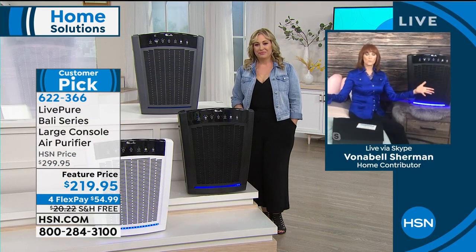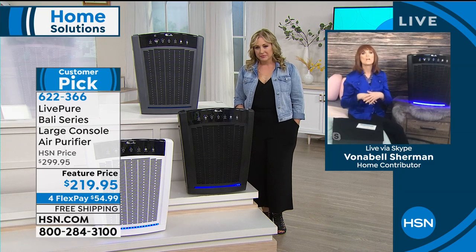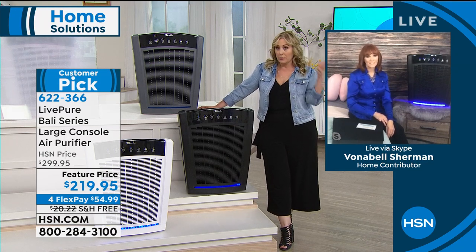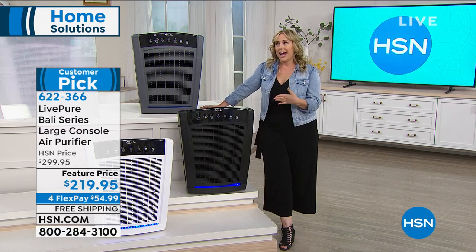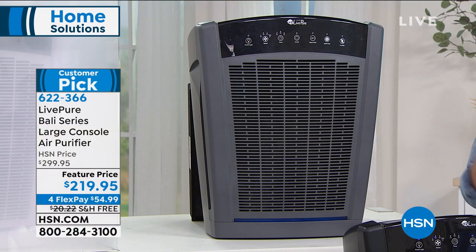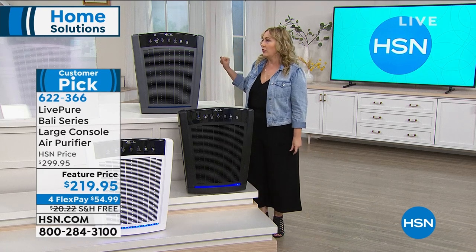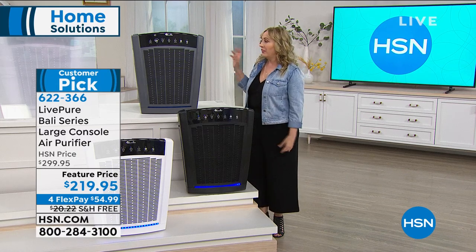LivePure cleans even 2,000 square feet about 28 times a day — taking out allergens, smoke, dust, dander, and mold spores so you can breathe and sleep better. My daughter has allergies too; I've had an air purifier in her room since she was young and even sent one with her to college. I cannot live without my air purifier. It doesn't make sense to have clean air in the bedroom and not in the living room — I have one in all rooms.